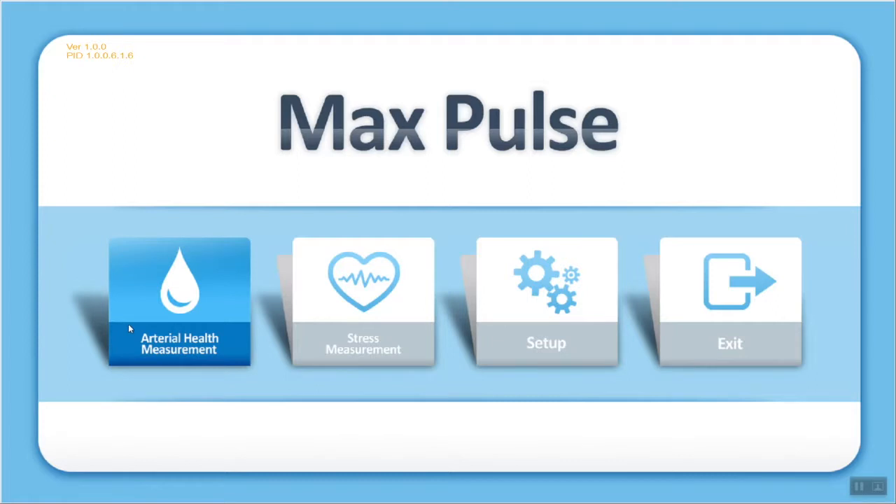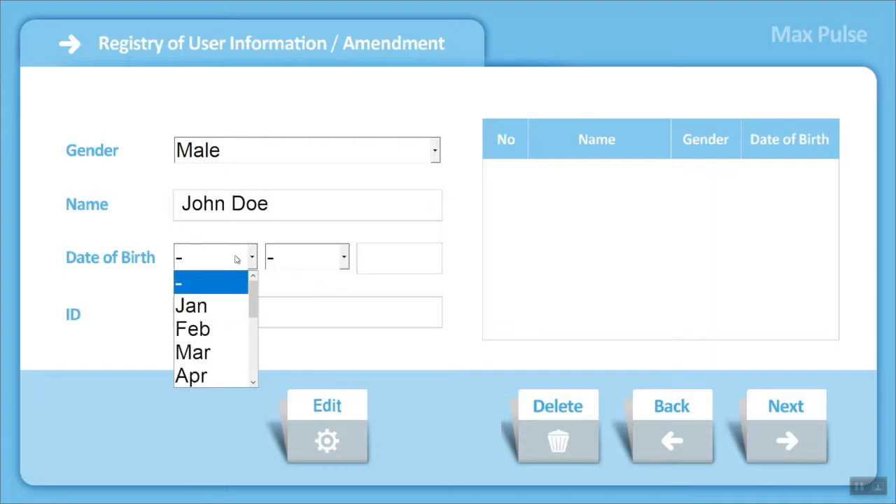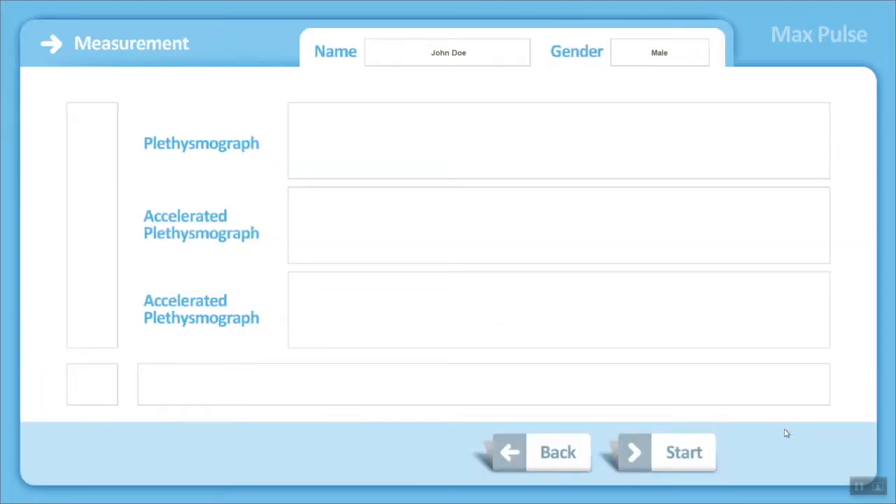Let's go ahead and look at taking an arterial test — this is the one-minute test. The first thing you're going to see is the patient page. You'll see that a number of different patients have already been entered into this software, and we're going to go ahead and enter another patient. The first thing to do is select male or female, then type the person's name and date of birth. All patients need to have an ID number — if you have a patient record number already associated with your patients, we recommend you use that. Once the patient has been entered, the person's name and gender will show at the top of the page, and we're going to place the finger probe on the patient's finger and start the test.